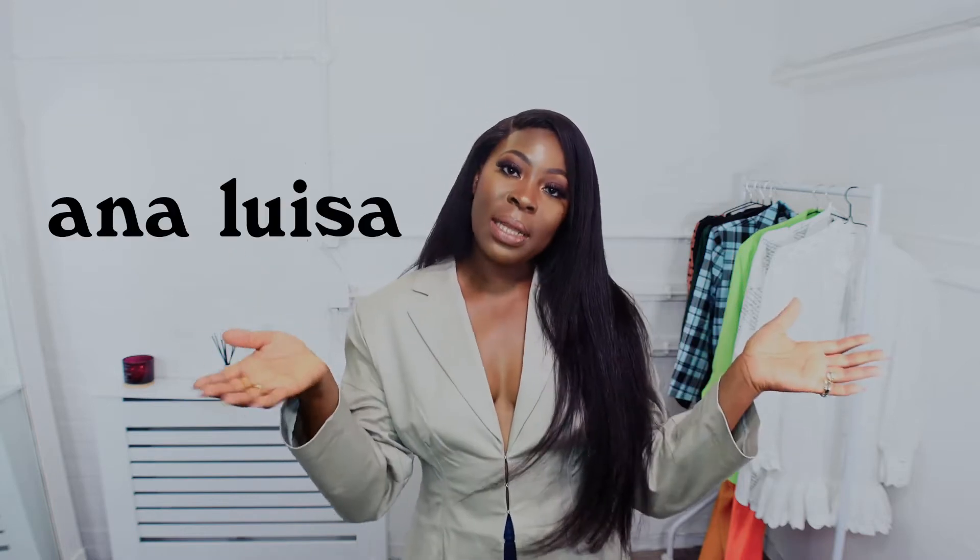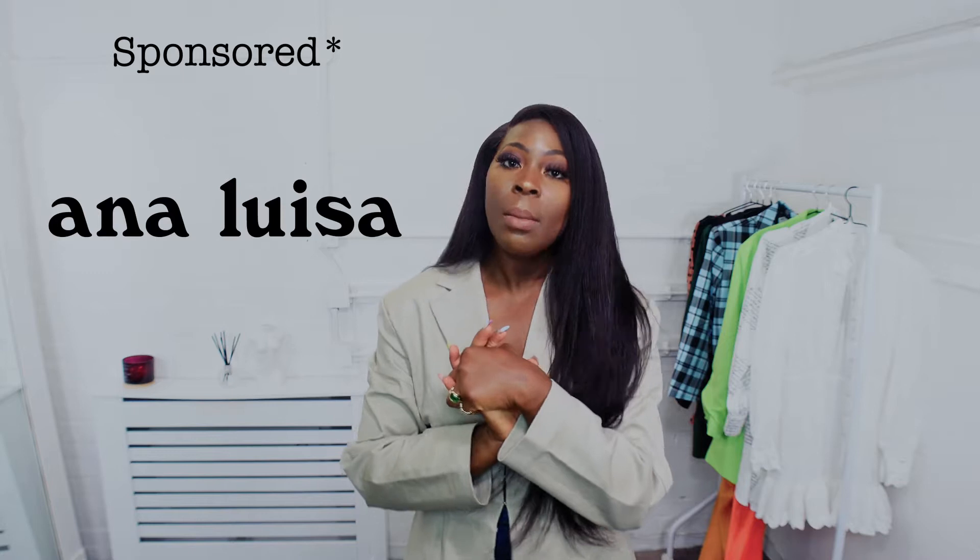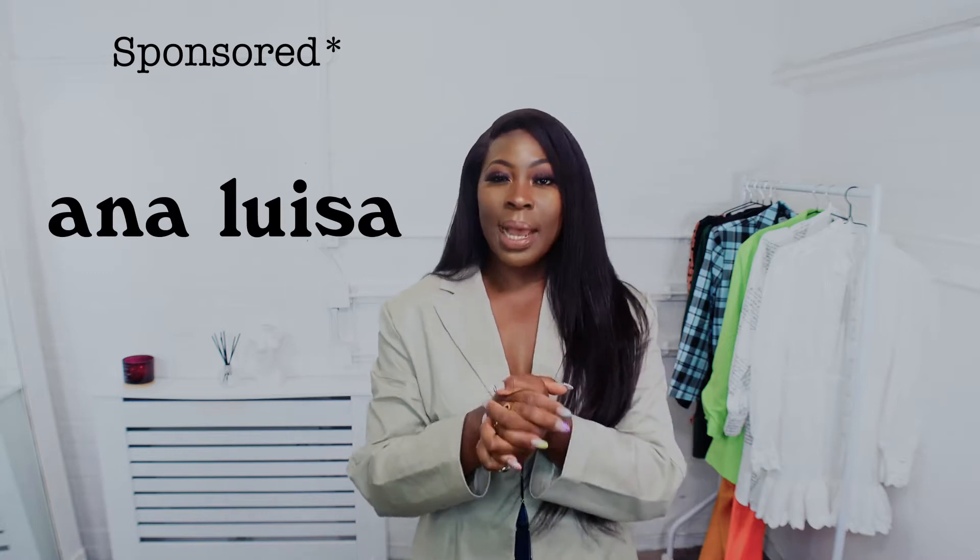Today I'm doing something completely different — hence the reason why I have no jewelry on, no necklace, no earrings, which is very unlike me. You guys who follow me know I love my jewelry. So today's video is going to be me doing an unboxing of some jewelry that I was sent by Anna Luisa. They kindly sent me some items to review from their website, so I've got three pieces of jewelry to share with you guys.